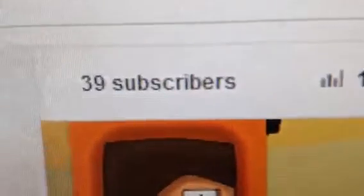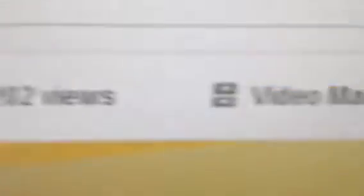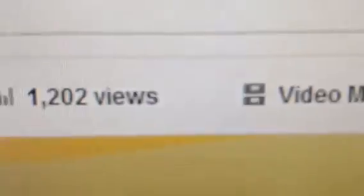Now let's do the monitor. It is an HP Pavilion 23XI. Oh, and I've also just noticed — 39 subscribers now. So we're now celebrating 39 subscribers and 1,202 views.